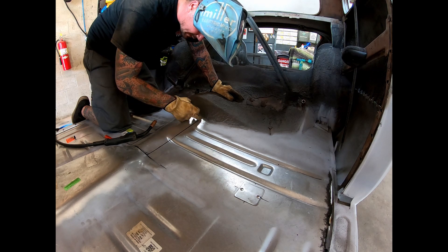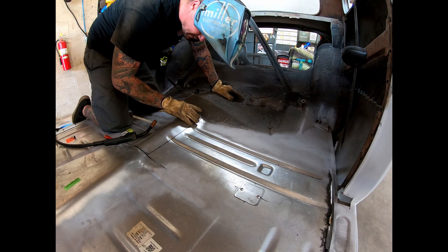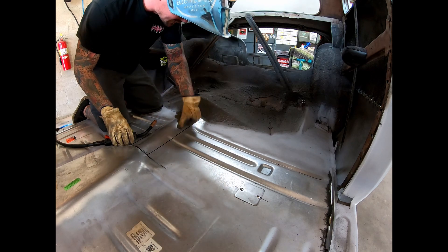I'm going to go ahead and throw a quick tack on each side of where we're going to cut, just so once this is cut it doesn't move around.